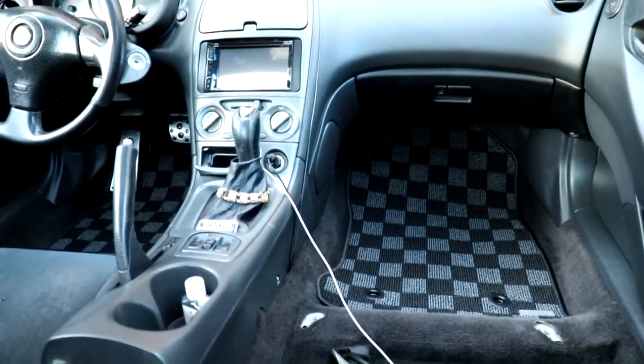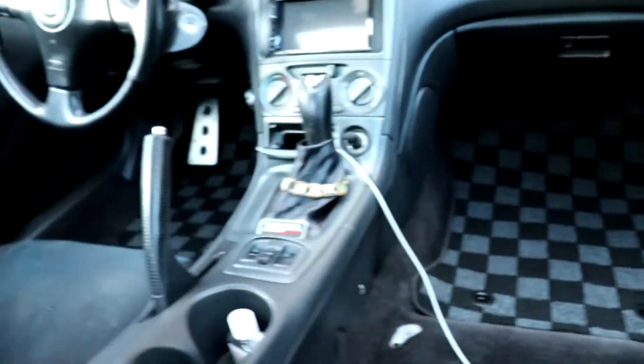All right guys, well this is pretty much how it looks. I think it looks beautiful. The reason why I got them black and gray is because my new seats that I will be ordering are going to be black and gray, so I think it'll match very nicely.